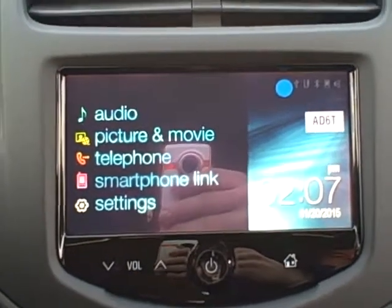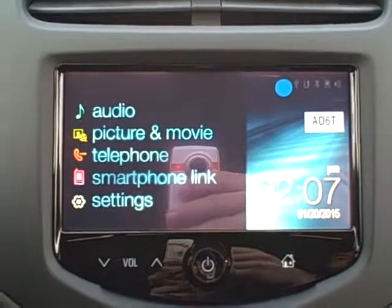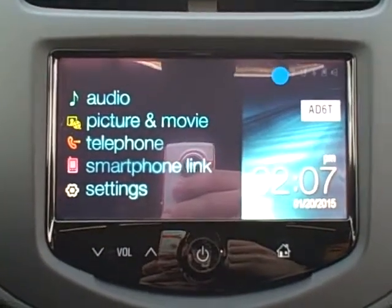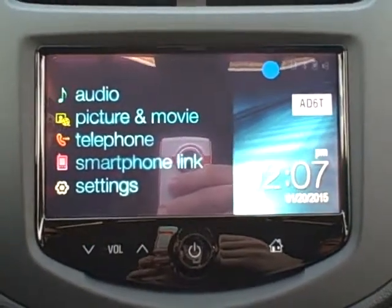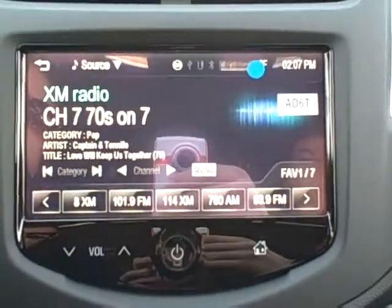Hi, this is Emily Robinson with Hair Chevrolet, and today I'm going to be showing you your radio in your all new 2015 Chevy Trax. This is your homepage that's going to have all of your options listed. The first one listed is your audio, and that's what's going to show you what's now playing through your speakers.